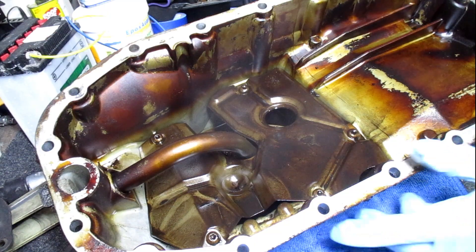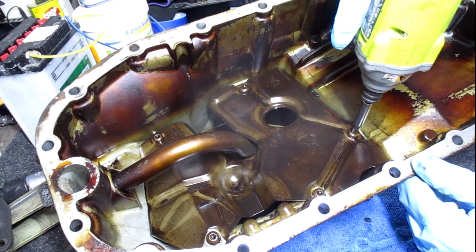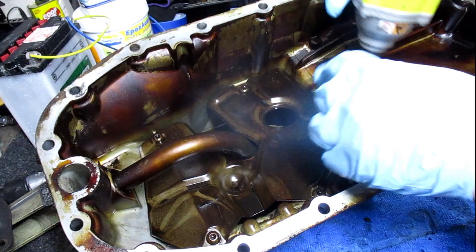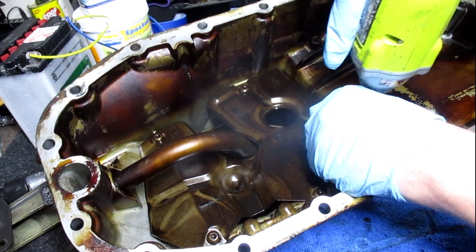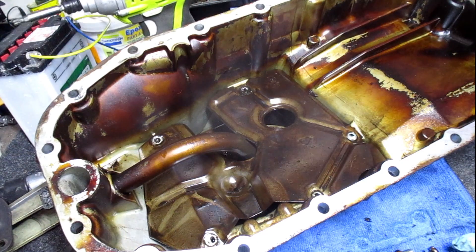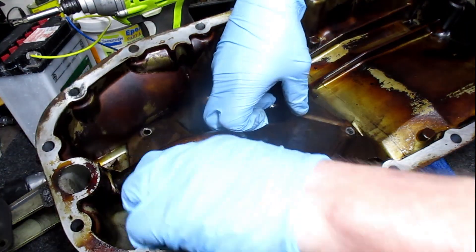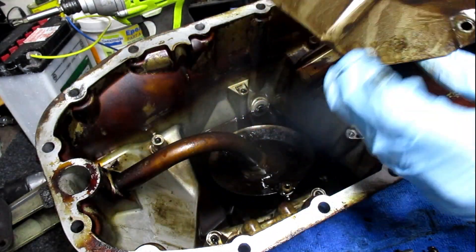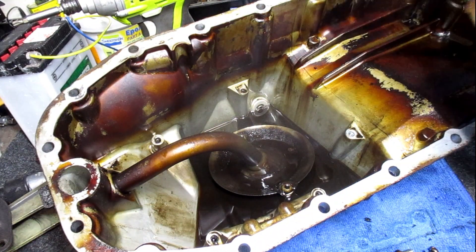Let's see what kind of goodies are down in this sump. Not bad.